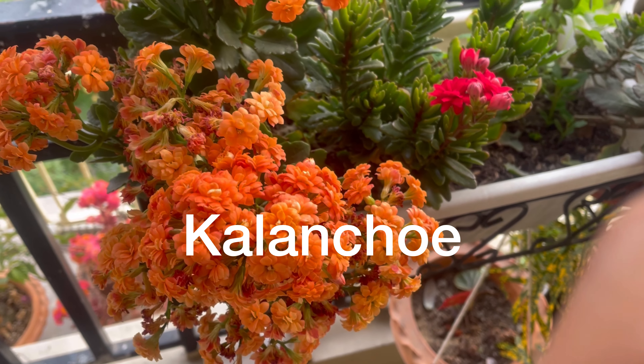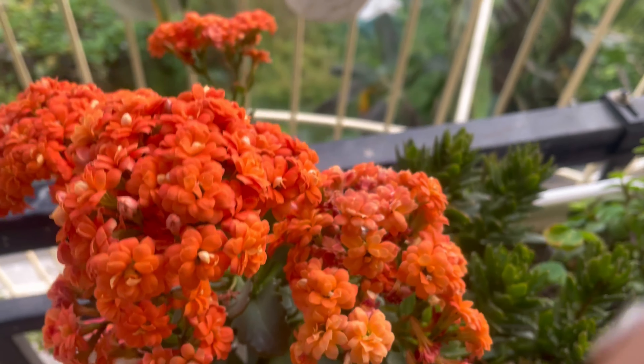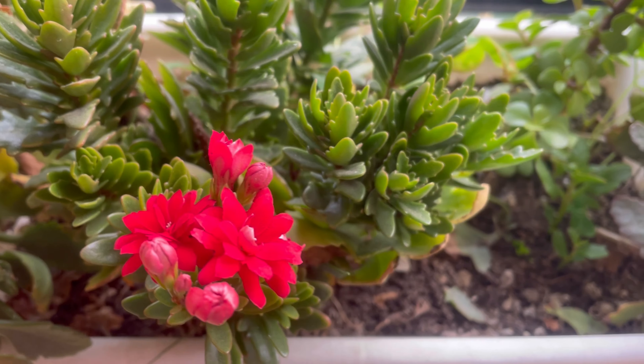Hey guys, welcome back to another video! Today I am going to make a video about the Kalanchoe.